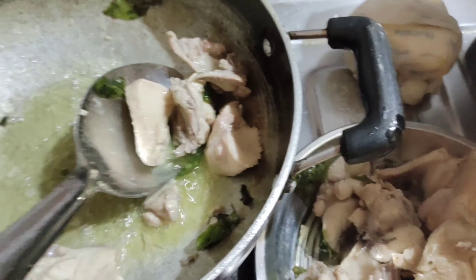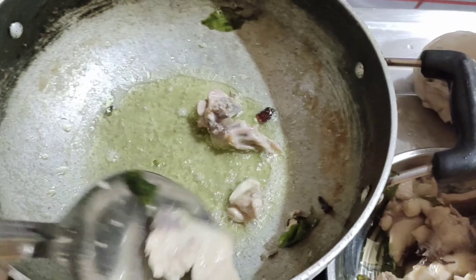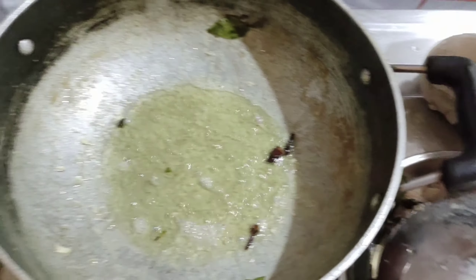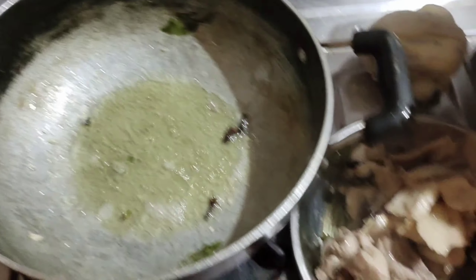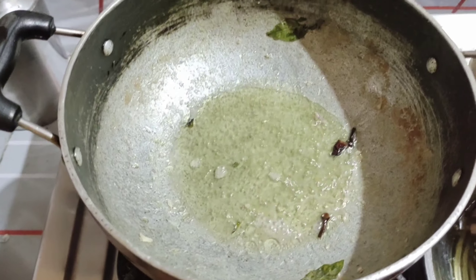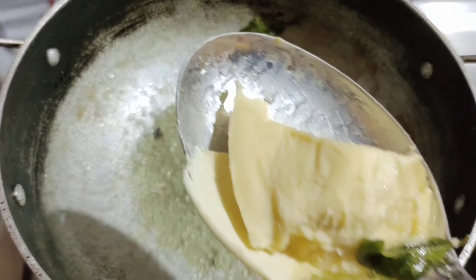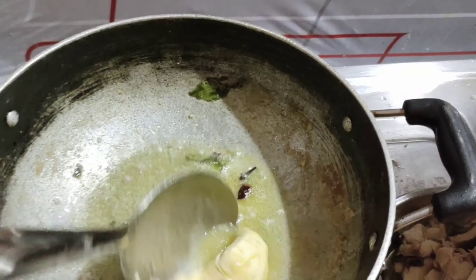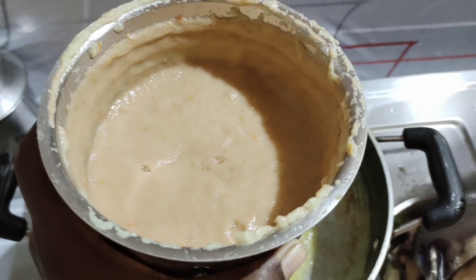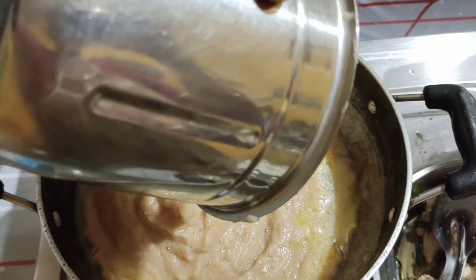I'm going to make a plate. Here we are using our substitute. Let's put the sauce in the plate and add the paste.